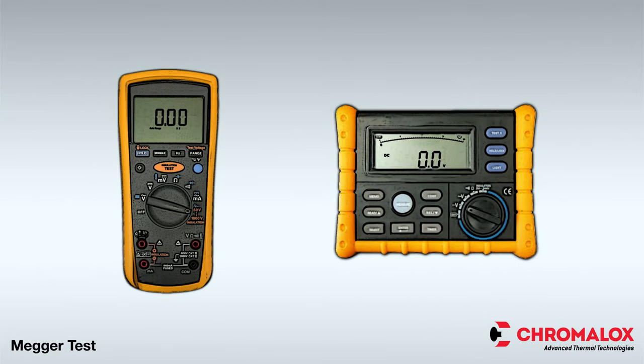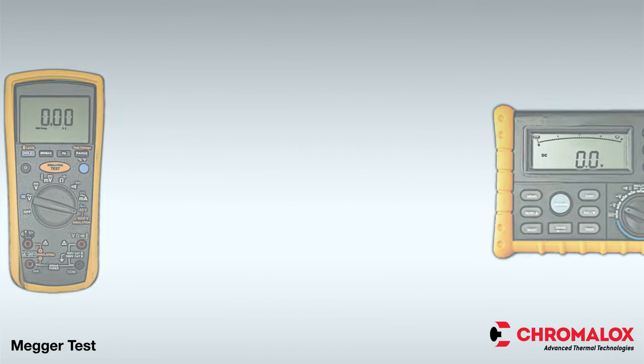In order to perform a MEGAR test, you will need an insulation resistance tester, also known as a MEGAR. The MEGAR should be a minimum of 1000 volts DC, but using a 2500 volts DC MEGAR is best. If possible, use a battery operated MEGAR; however, a digital or analog MEGAR will work as well.